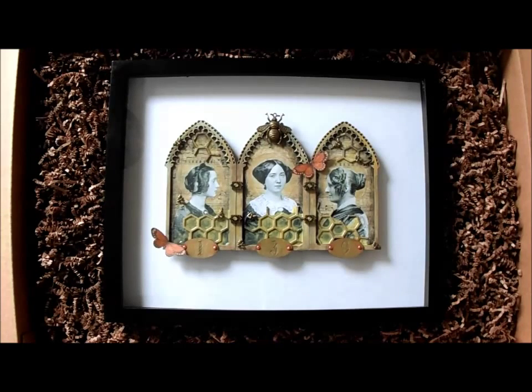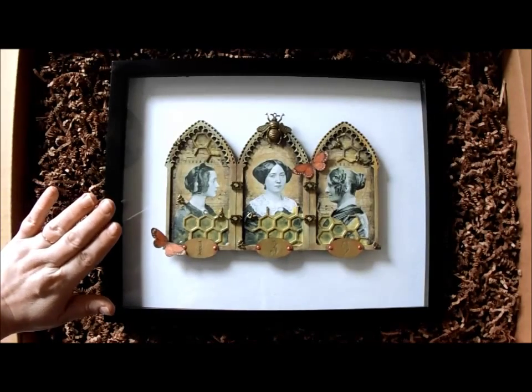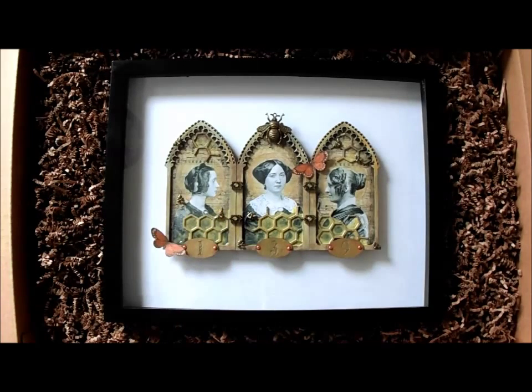I've also used Gina's Honeycomb in here and one of my very, very favorite products, these faux metal numbers at the bottom. And because I know you don't want to see me endlessly umming and erring and mumbling, I've edited the process for creating this piece down to 20 minutes. Because I've edited so much out, if you have any questions or if I've missed something important, please don't hesitate to ask. I'm happy to answer any questions that you have.